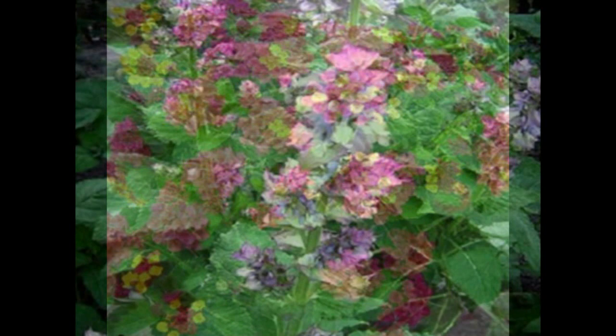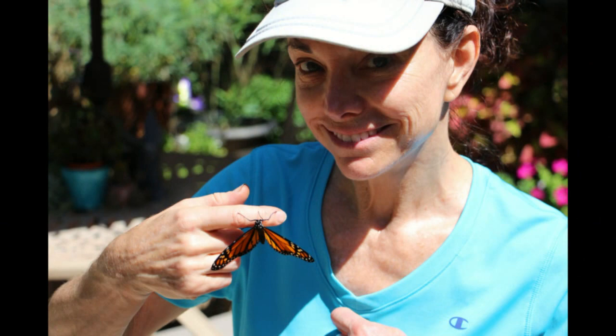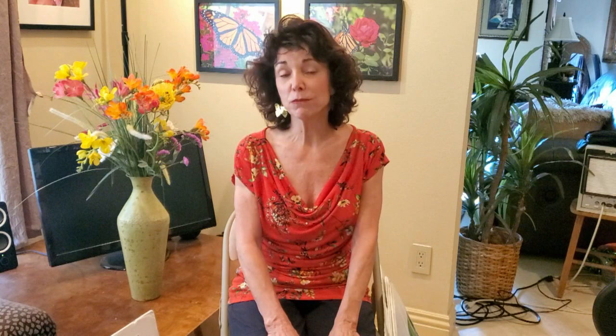Go out there, plant some milkweed, and add nectar plants — monarch butterflies drink nectar from a whole variety of plants. Go to my blog at www.vanderlip.com/blog for a full list of nectar plants available at nurseries. The season is April through October. It's heartwarming to have a newborn monarch butterfly — it might hang from your finger or fly and sit on your head. Together, let's celebrate Earth Day by saving monarch butterflies and saving our beautiful planet. Thank you.